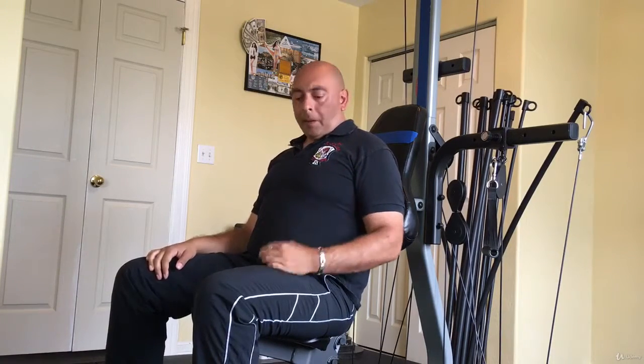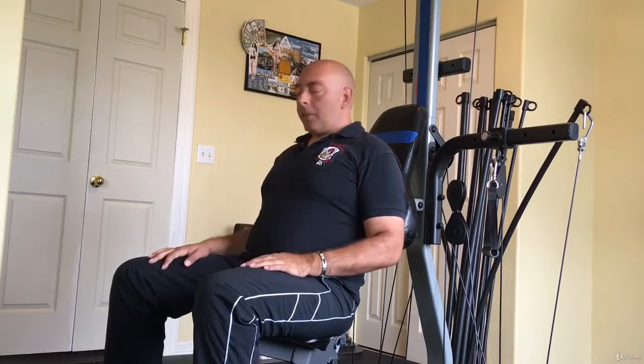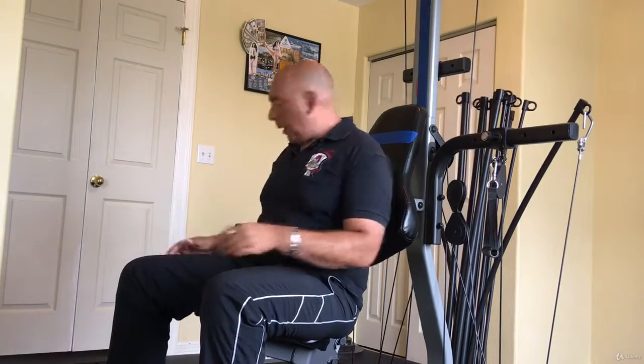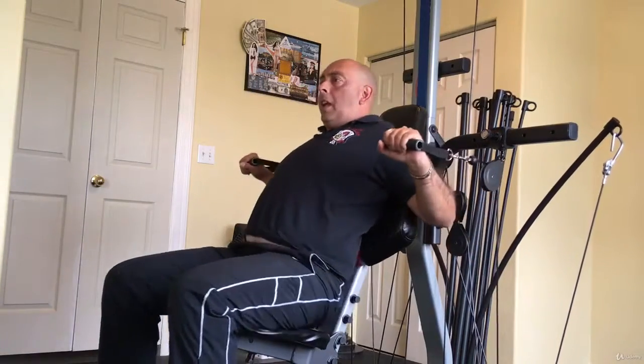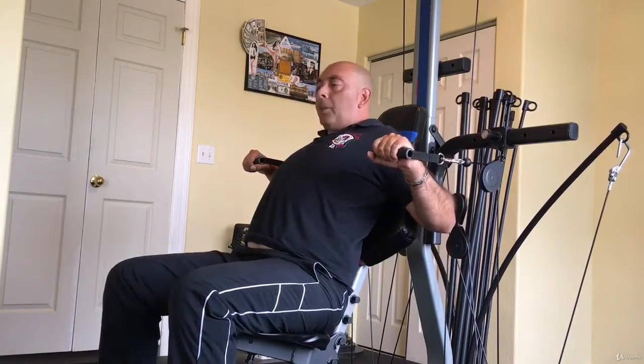Welcome back. Now we're going to do decline presses. I've lowered the seat and I've narrowed the grips. Now this will give me a better range of motion. So to do decline presses, grab your handles and you're going to push down towards your knees.